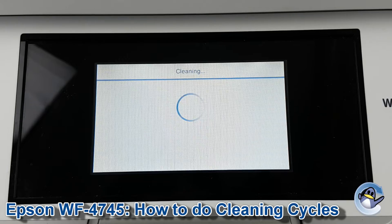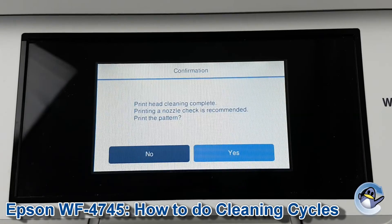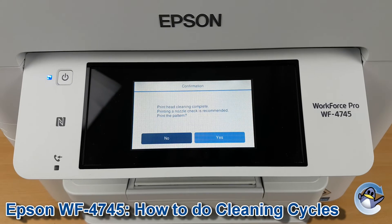This will take your printer just a minute, and with the cleaning cycle complete you'll be returned to this page, which is asking you if you want to do a nozzle check — like a test page. I thoroughly recommend this as a good way of checking the results of your clean.